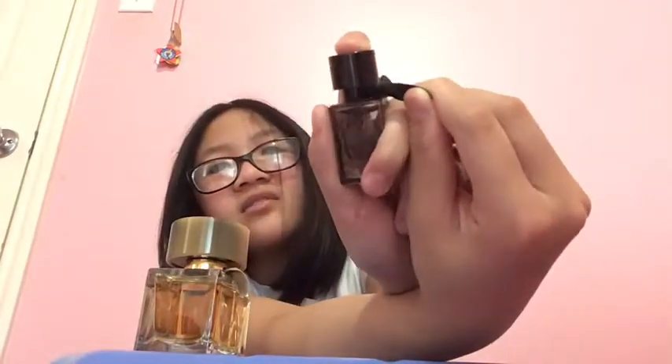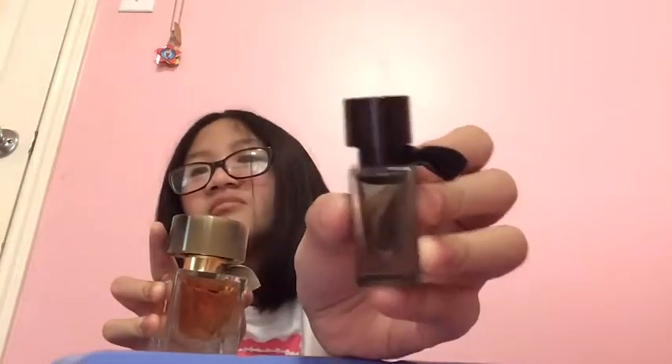Looking at these bottles — one has a weird thingy on it and this one is really black so it's hard to see. The caps are kind of different. Now I'm going to smell it. This one was easy to take off. One thing I noticed: this one will not take the ribbon/bow with the cap when you remove it, but the other one does take the ribbon with the cap — that's kind of weird.